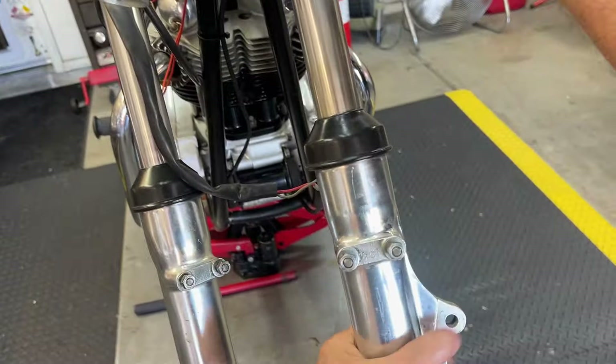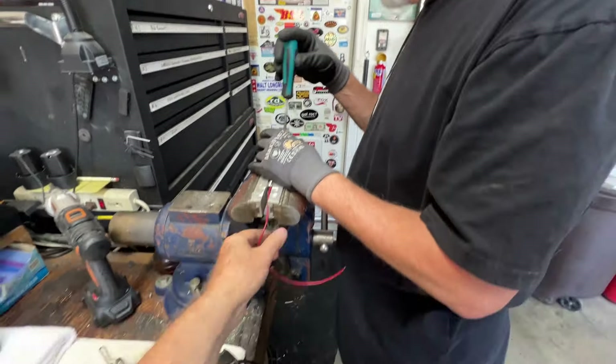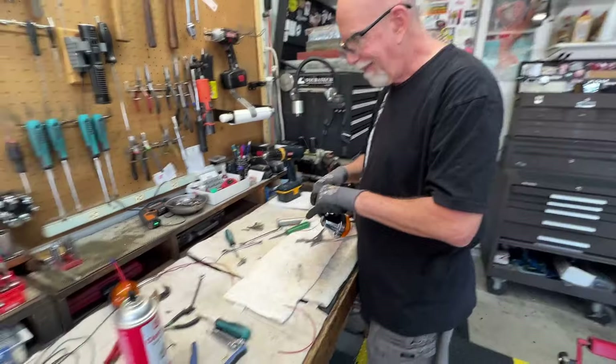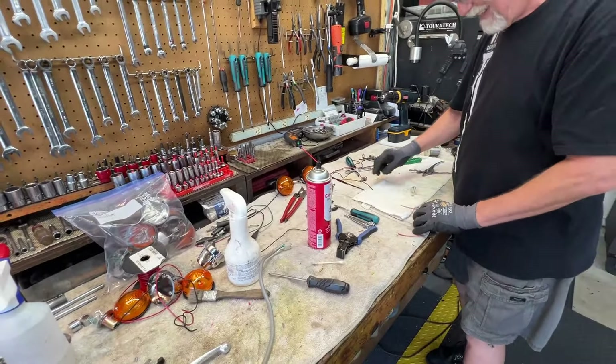This conglomeration here is called a workbench, and in process on this workbench are two different projects. Kevin is learning the absolute joys of taking turn signals apart and soldering in a ground wire directly to the inside socket, so we don't have to worry about frame ground. He's got two done already. We need more thin wire for the remaining ones — go through the basket of wires and see what you can find.